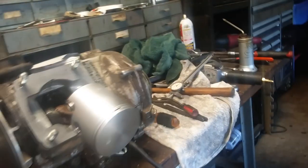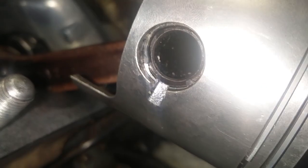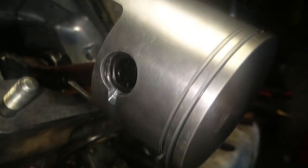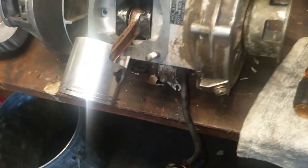Got the piston on. I lost one of the little circlips, so let's see - looking in there you can see that clip is actually a brad nail. So we're gonna run that. The rings were giving me an issue getting them to compress and go in, but they're in there now. We're gonna slap the cylinder on and we'll be all mint.